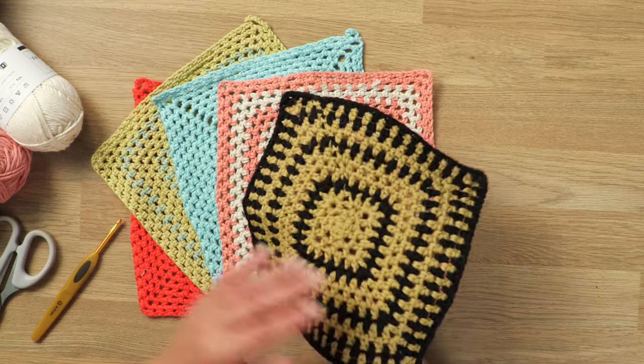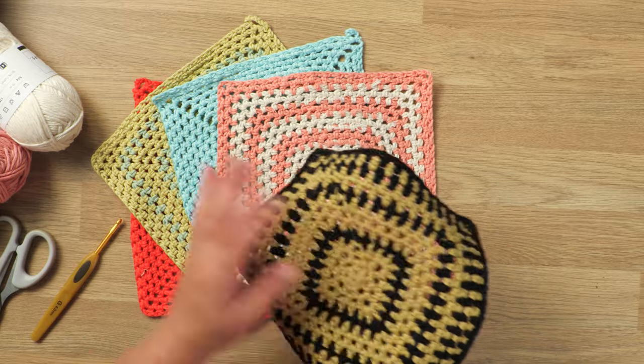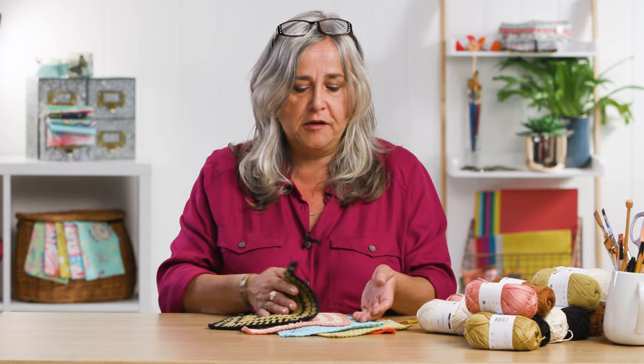Hi, welcome to the Craft Channel. My name's Corinne Bradd and today I've got a demo to show you how to crochet some washable, long-lasting, 100% cotton washcloths for the bathroom in any colours that you like.